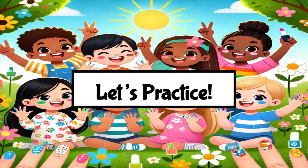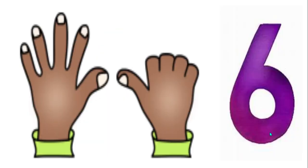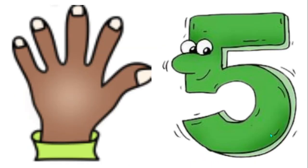Let's practice. Show me six fingers the math way. Now show me one less — how many fingers do you have now? Yes, five.